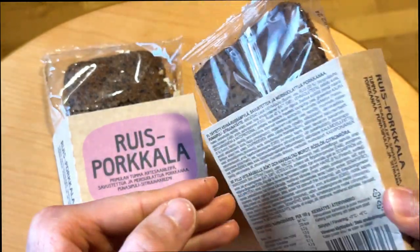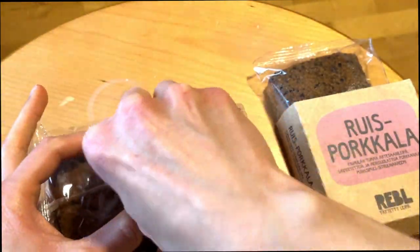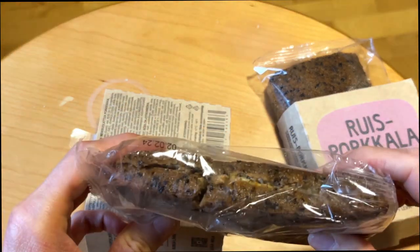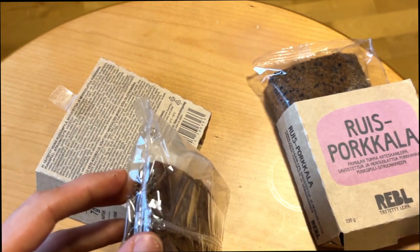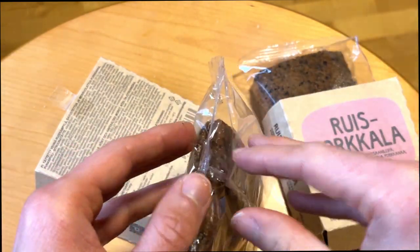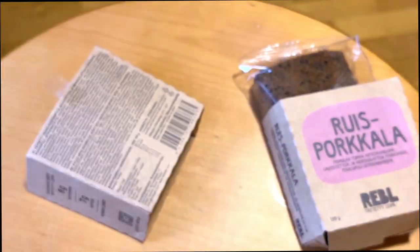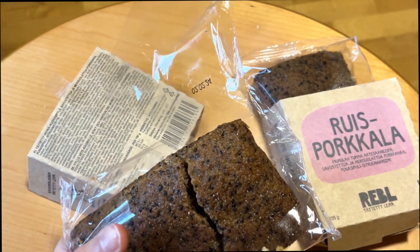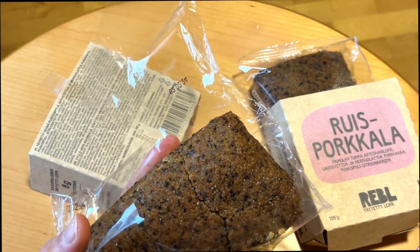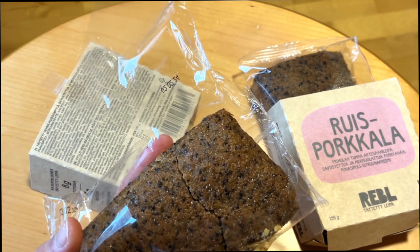Let's open it and see how good or bad the smell and taste are. First of all, this bread has taken some damage — it's quite soft bread. These appear to be some sort of handcrafted bread. Opening it now — the bread has that rye bread smell, a little bit smoky, with a sweet and tart smell.